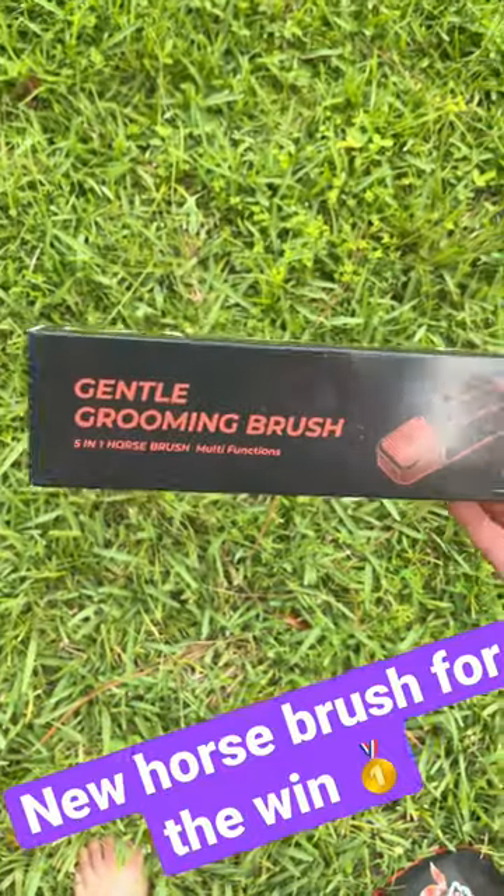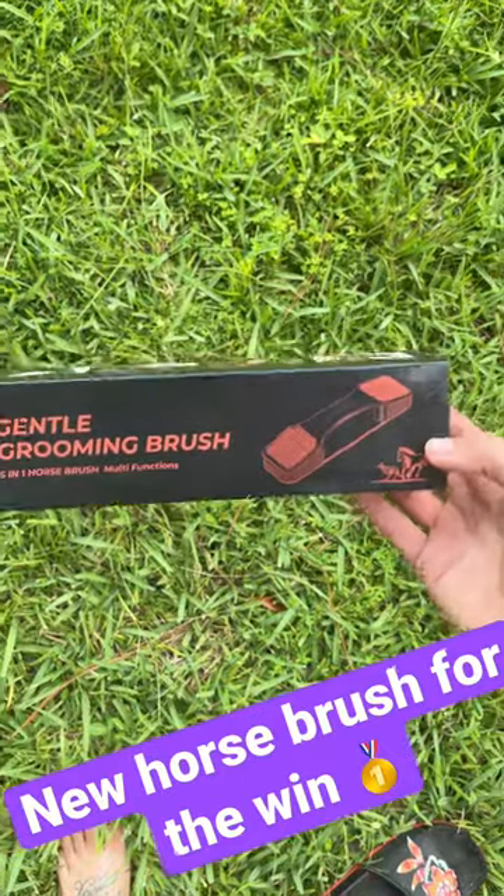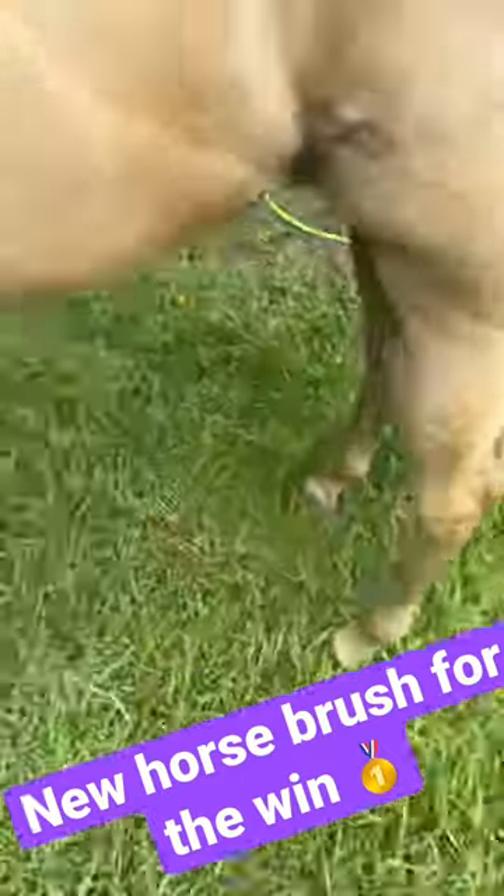Today I am going to be trying out this brush. I just received it on Amazon. I'll send the link in the description and we're gonna try it on old Molly here.